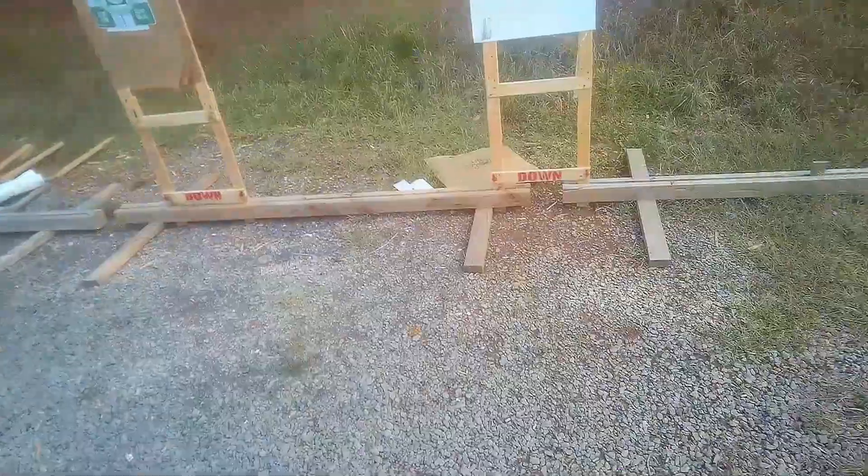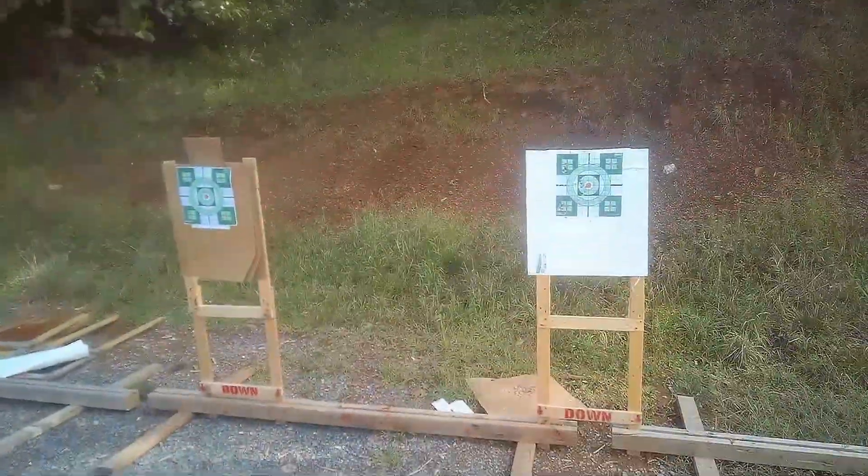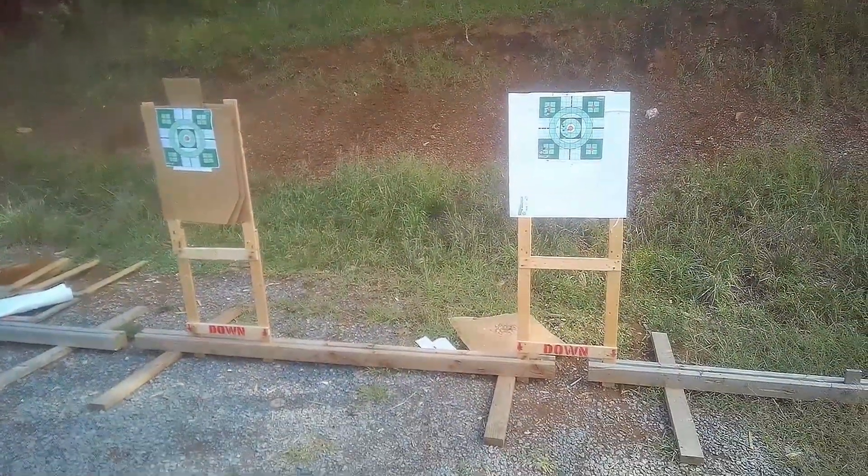We put the light back on. We're at 3 yards now, then moving to 5 yards with the 115 Winchester white box.